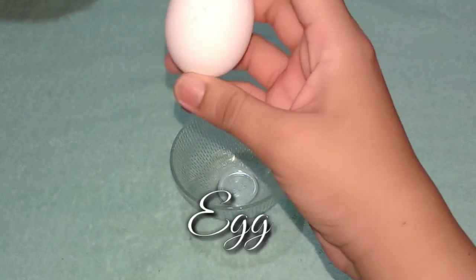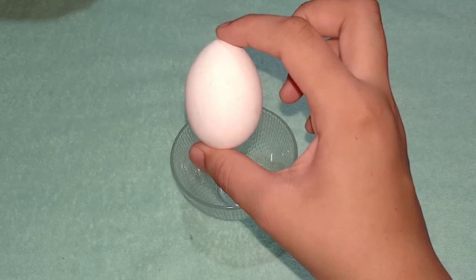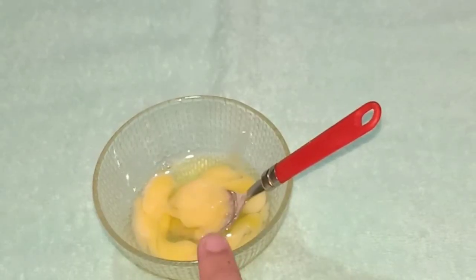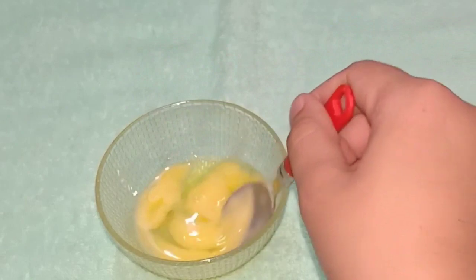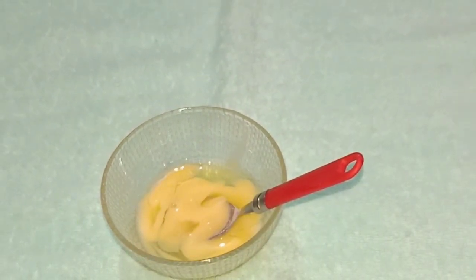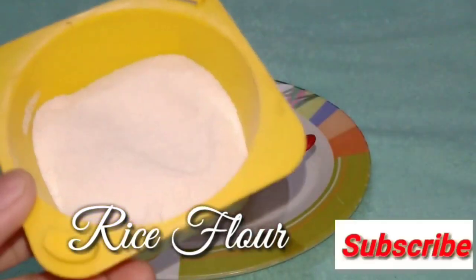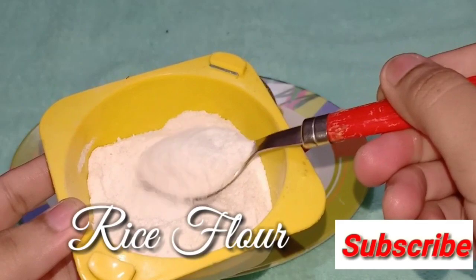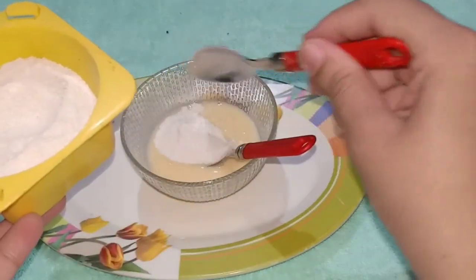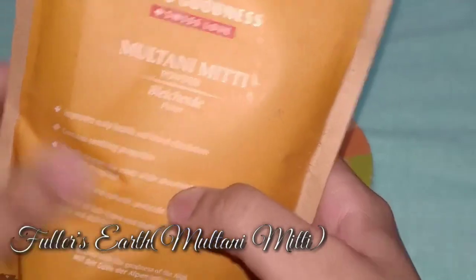First of all, I am going to take an egg. You will use the egg white. If you have a dry scalp, you can also use the whole egg. I will mix it well, then add 1 spoon of the egg — it should be in a powdery form and it should be quite potent.